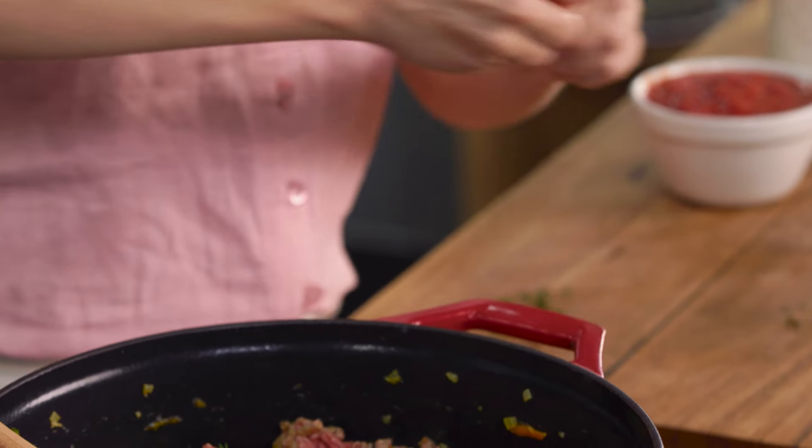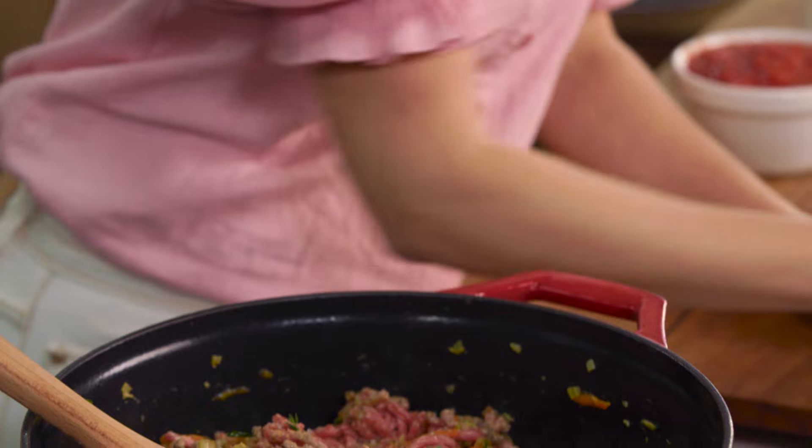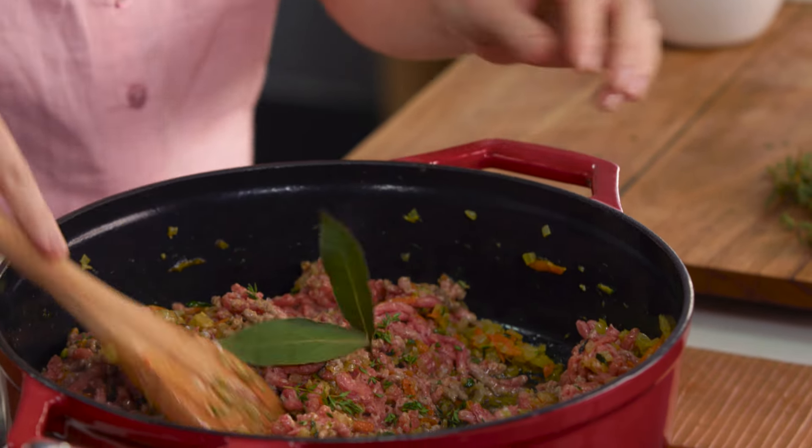I'm also adding some bay leaves. I've got fresh bay leaves, but you could also use dried bay leaves — two bay leaves for this. And we will fish them out later on.